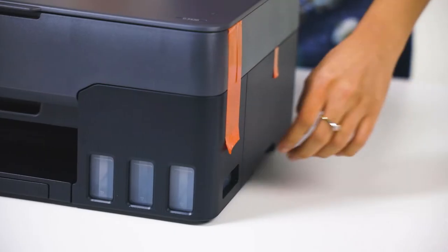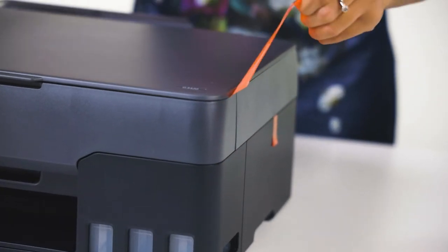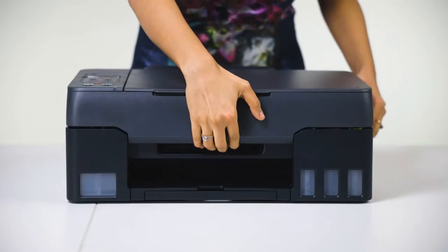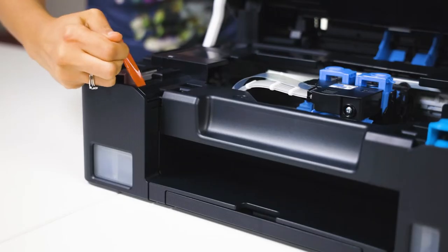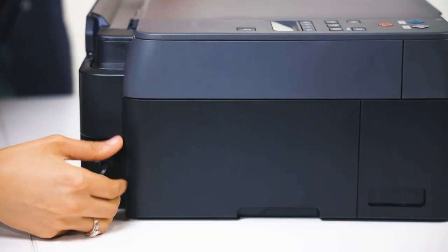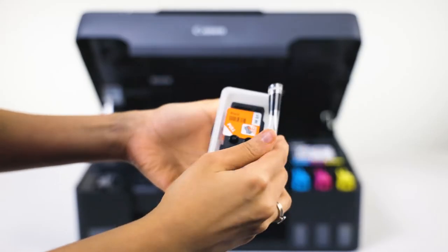We start by taking off the protective sellotape from the printer. Then plug the printer in and switch on. Lift the lid on top of the printer and put the print heads in the carriage unit.